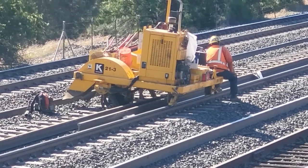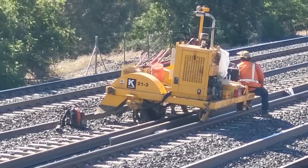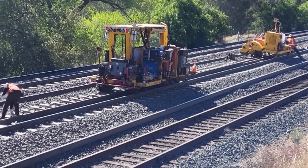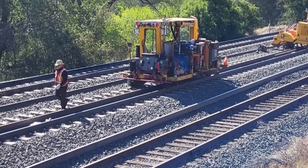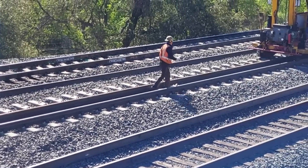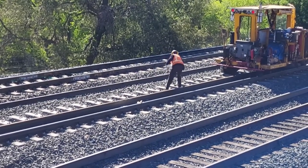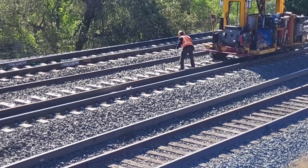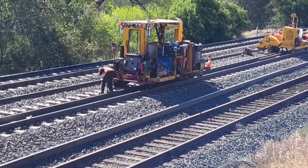That looks like maybe a cribber — it cleans out the space between the ties. I'm not sure what that tracked vehicle there does; there's a guy in it with a hook. These gentlemen here are setting the plates. You'll remember the video I shot of the work train laying out those plates and the clips ahead of this project — they set those on.